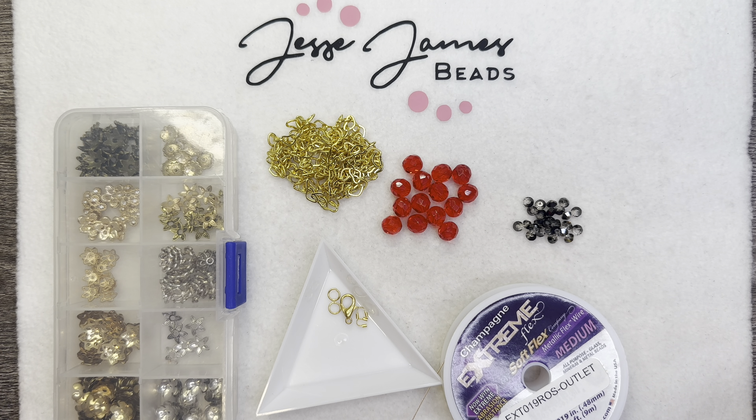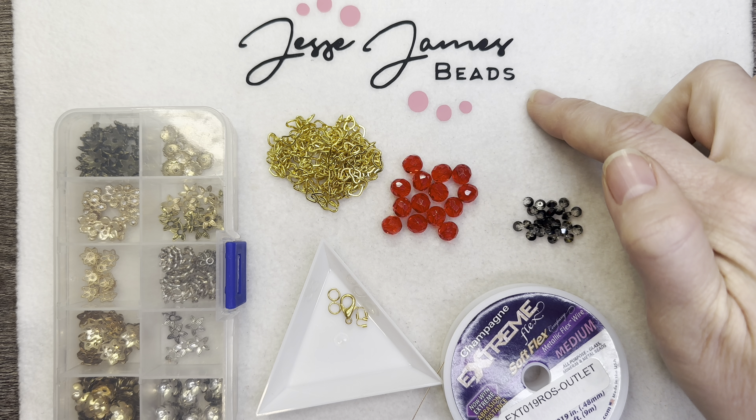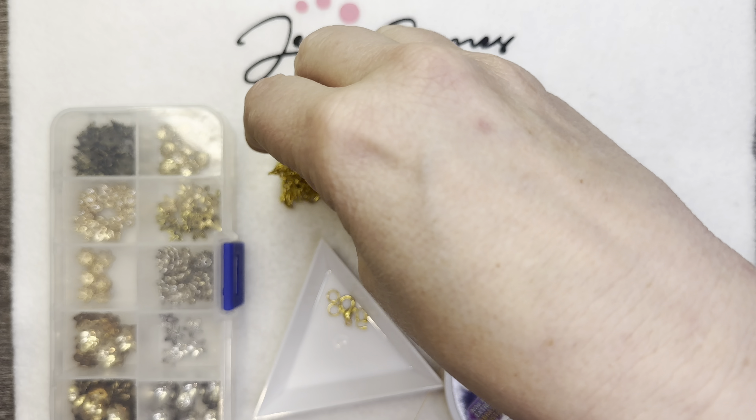Hello everyone, it's Jennifer, and thank you so much for joining me today. I'm popping on for a quick tutorial. I'm going to be using some of the beads from the Iris Collection from Jesse James Beads. I also have some extender chain, and this is their heart link chain.